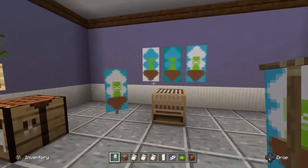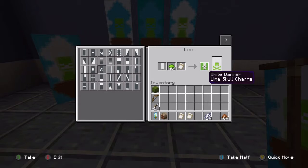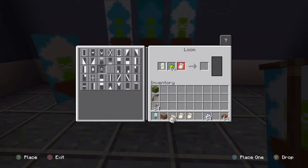The loom is super easy to use. So we're going to follow the same steps that we did last time. Click your banner in place, choose your dye — in this case it's going to be green dye — and the first thing we're going to do is put our skull pattern on. It gives you a preview of what you're going to make, click it, and take it out. Then you're going to need to change the pattern.